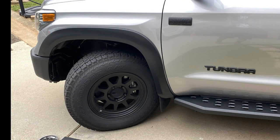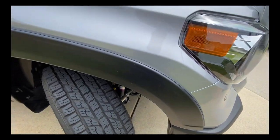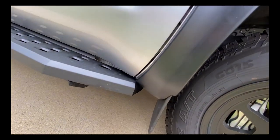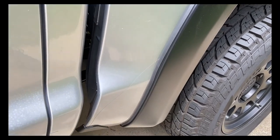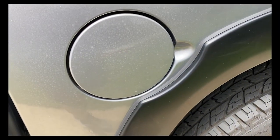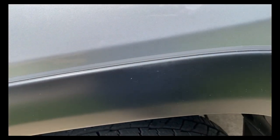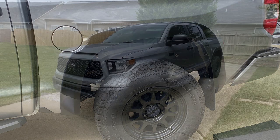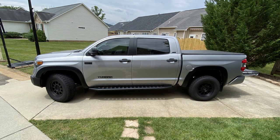Well, here you have it — the finished product. I think it really completes the vehicle. Because I have a plus 18 offset on these 18 by 9 inch wheels, it keeps all the mud and rocks from spraying up on the side of the vehicle. I have only about a 0.75 inch poke from my wheels and tires, so these were perfect because these Bushwhackers only extend out 0.75 inches. Overall I'm very satisfied with the look of the vehicle. I think these Bushwhacker fender flares fit pretty well.